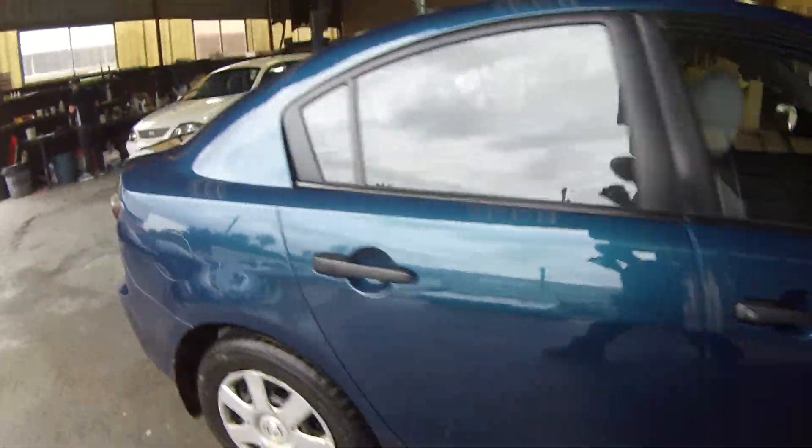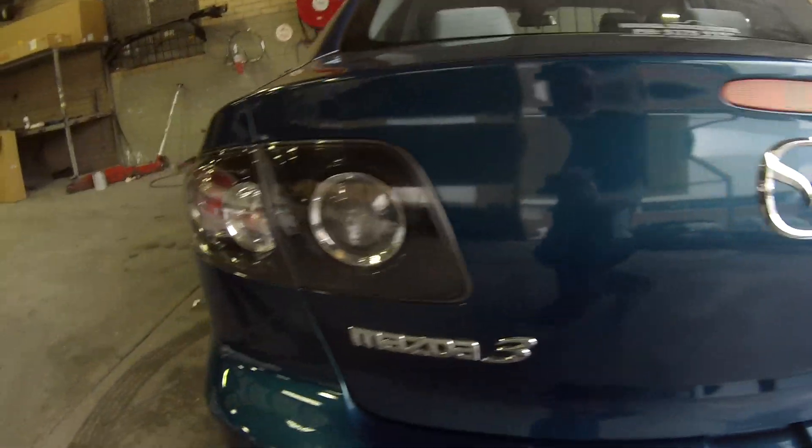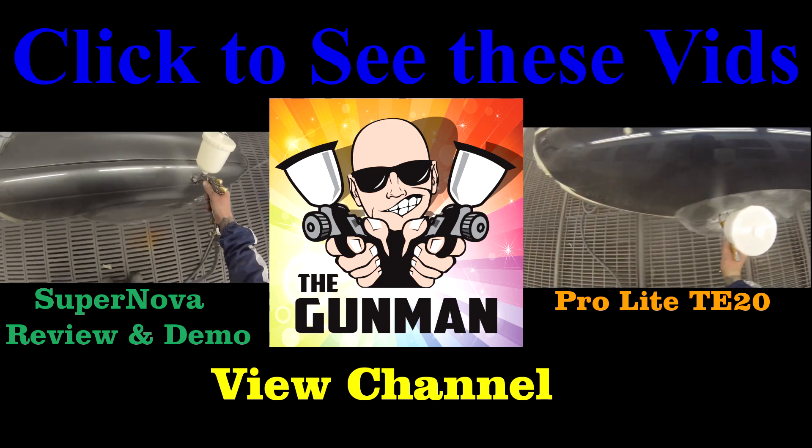It's important to give it five minutes between coats — if you don't, you can start getting solvent boil. There are a couple of bits of dust in the quarter panel, but nothing major and nothing that can't be cut out. Here's the car when it's done — nice looking car, these Mazda 3s. Check out the links if you haven't already seen them. Thanks again for watching, this has been another Gunman production. Goodbye.